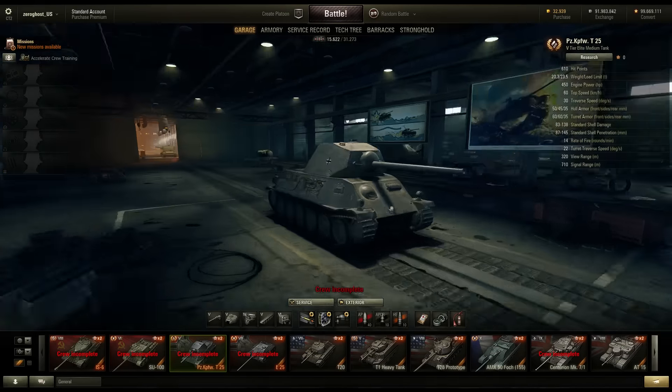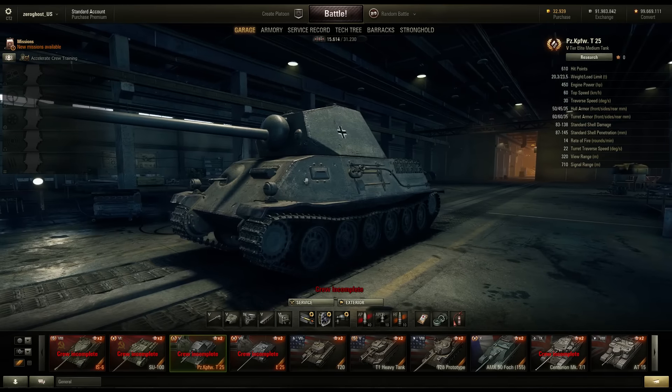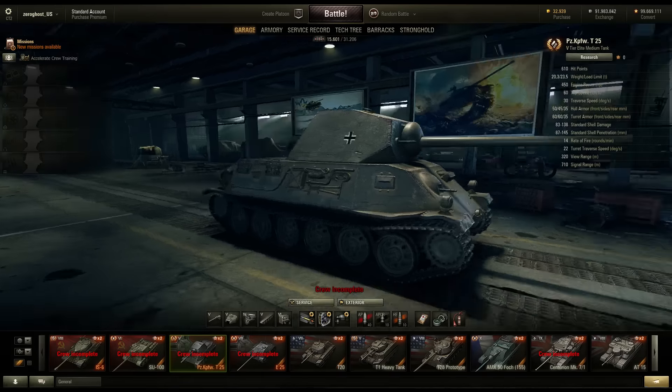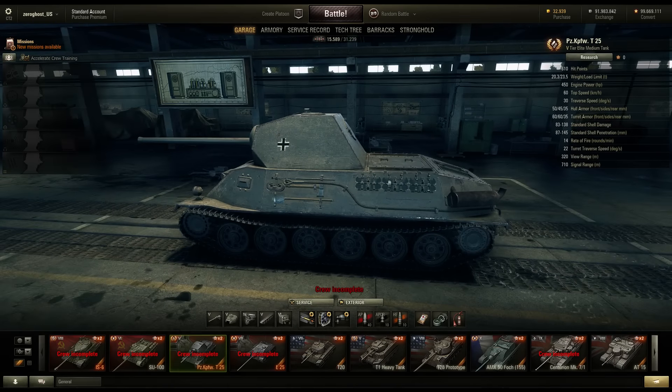Moving along, the T25 here got an HD-ification as well. Of course we have the bent fender. This thing actually sort of got buffed - I do believe that both these weak spots have now been removed. The machine gun ports and optics are as thick as their surrounding armor, so these are no longer weak spots. The hull side armor behind the tracks is 50 millimeters, so we have 5 extra millimeters of armor here, which means side scraping is a little bit more feasible. Spare tracks create an extra 10 millimeter layer.